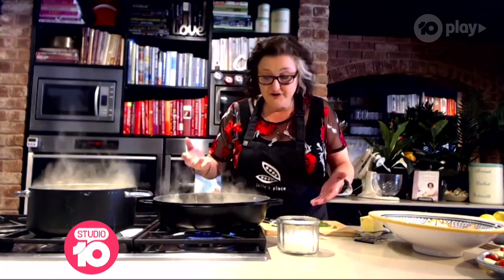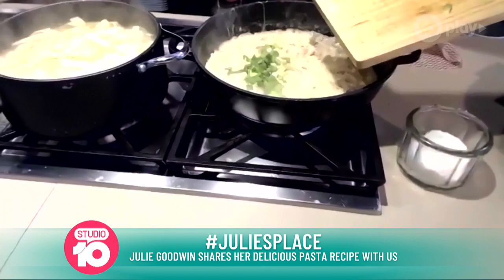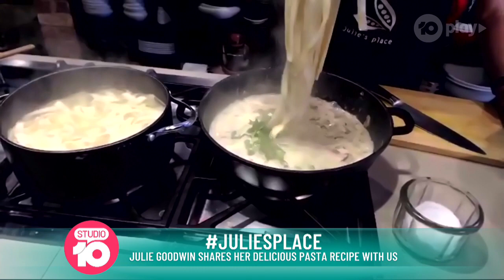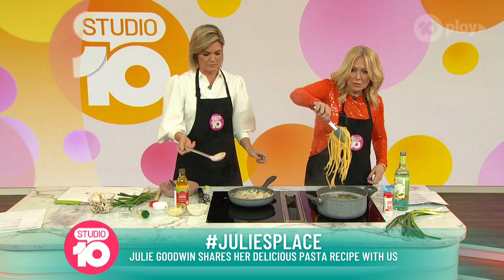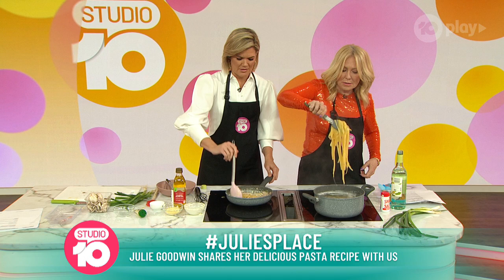That's been bubbling away and we're about to finish it off. I've had a little taste — it doesn't need salt, so the bacon was salty enough. So I'm just going to pop in before I turn off the heat the shallots or spring onions, and then straight out of the pot into the pan. So I'm taking out the pasta — let it drain just a little. You just hold it up with your tongs, and it doesn't matter if a little bit of the water comes in because it's beautiful starchy water and that'll help your sauce to stick to the pasta.